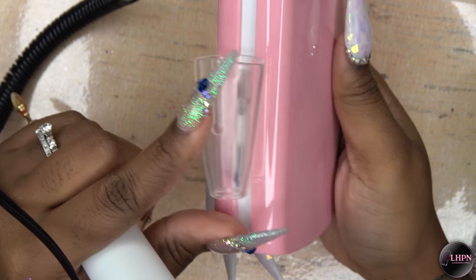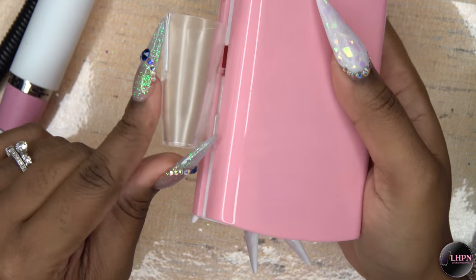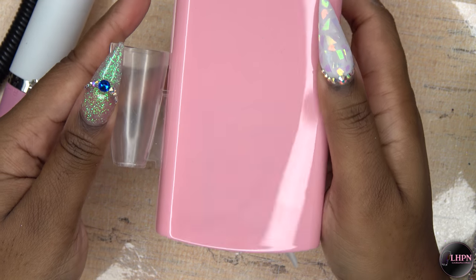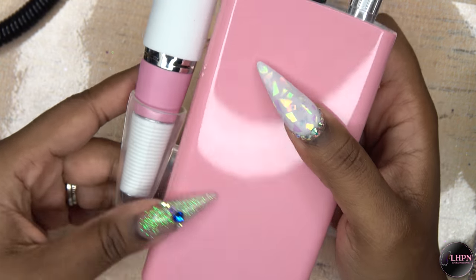As you can see it is not terribly loud. This is also the handpiece holder and you can determine which side you want to put it on — which is really cool depending on whether you're left or right-handed. So yeah, pretty cool nail drill.